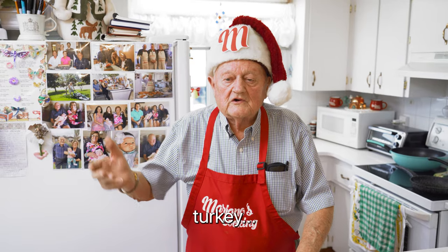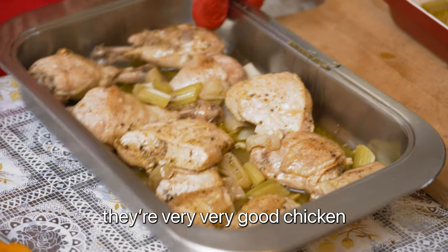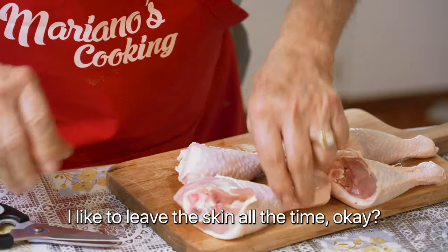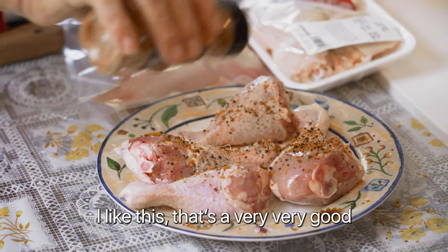With a lot of ham and turkey, I do chicken today. I think it's wonderful — very, very good chicken. Nice chicken, I like this chicken here. Looks like a turkey leg! I like to leave it with the skin all the time, okay? Now, a spiced chicken from Montreal. I like this, it's very, very good.